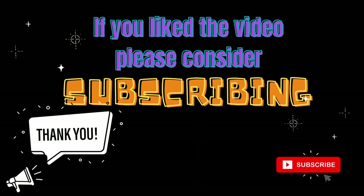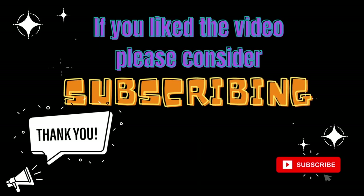Well done, my most amazing artists! If you enjoyed this video, please consider subscribing, and I look forward to creating with you again very soon.